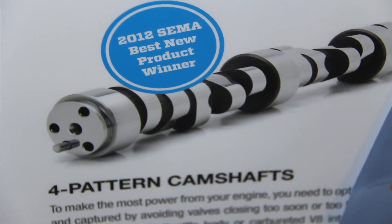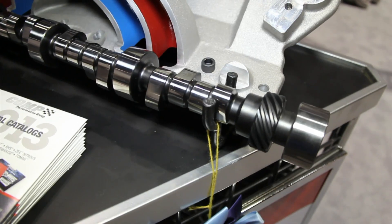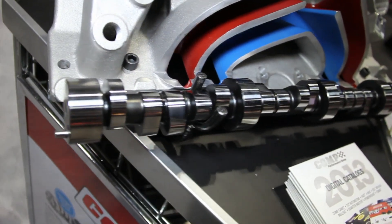What is it that's new and different about this? The four pattern cam is designed to take the outer runners, which are longer and give a better air-fuel mixture, and combine that with the inner runners to make a longer power curve for the engine itself — make it more efficient. That's what we're all about: efficiency.